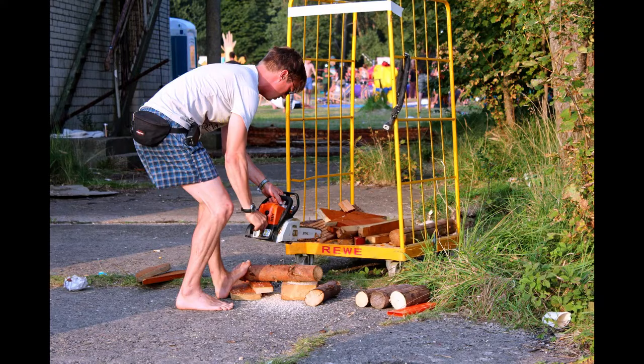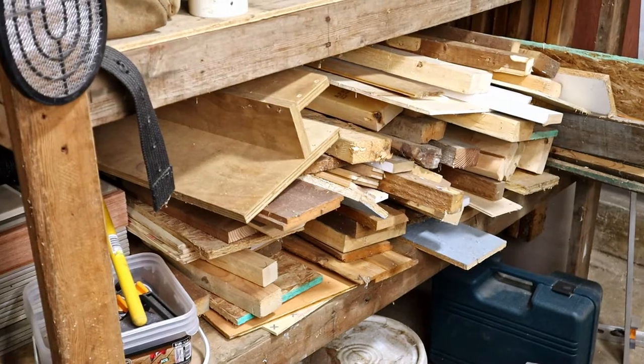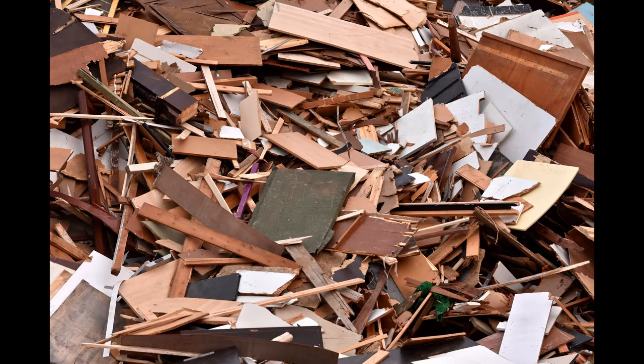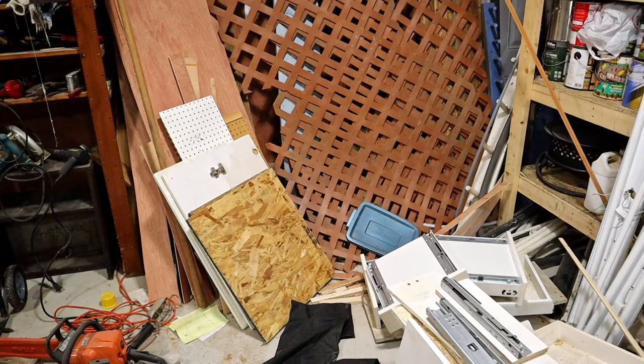Like many other woodworkers out there, I have trouble getting rid of wood scraps. I always think I'm for sure going to use that someday. And that mentality ends up creating large piles of scrap that are taking up space in the shop.